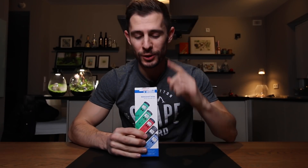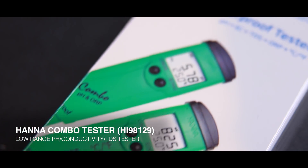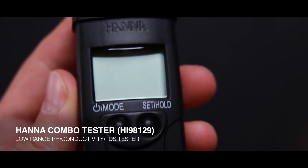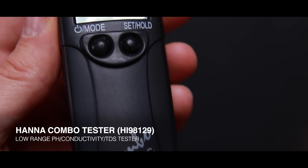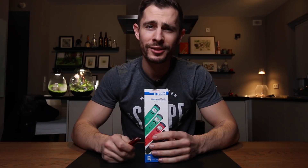Hey, what's up guys! My name is Joris and in today's video we're going to unbox and calibrate this HANA combi tester. This little device is capable of measuring pH, TDS, conductivity, ORP and temperature all in one single device. It's freaking awesome because those are the main and most important parameters I need on a daily basis. So without any further ado, let's take out my huge Swiss army knife and get right into it.